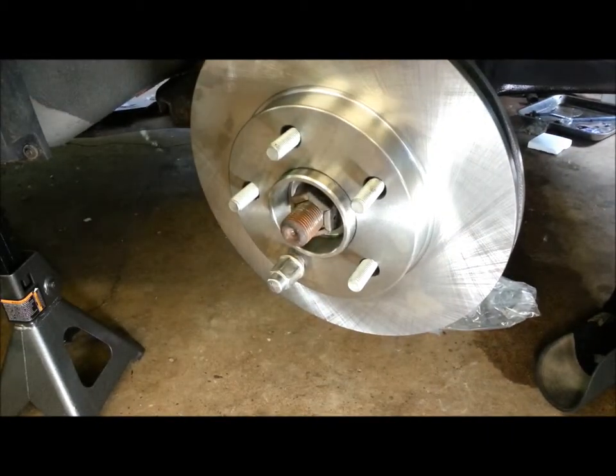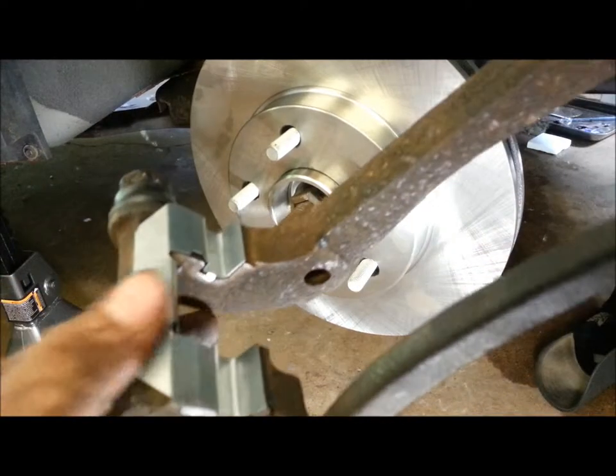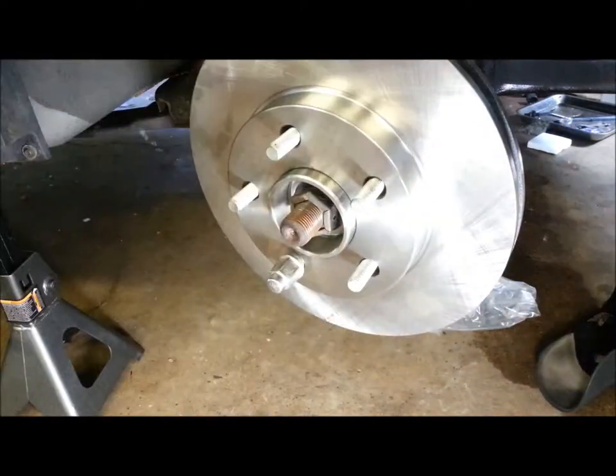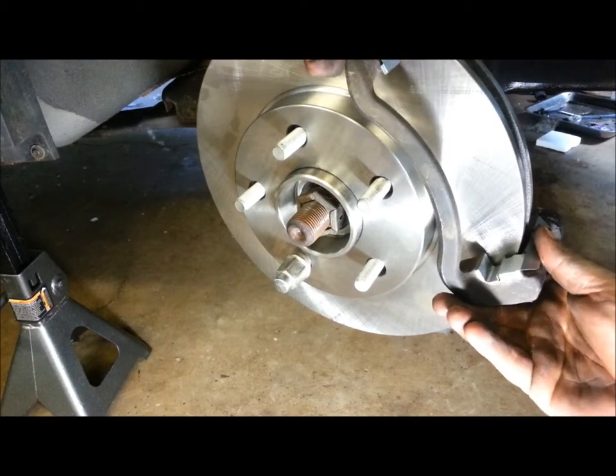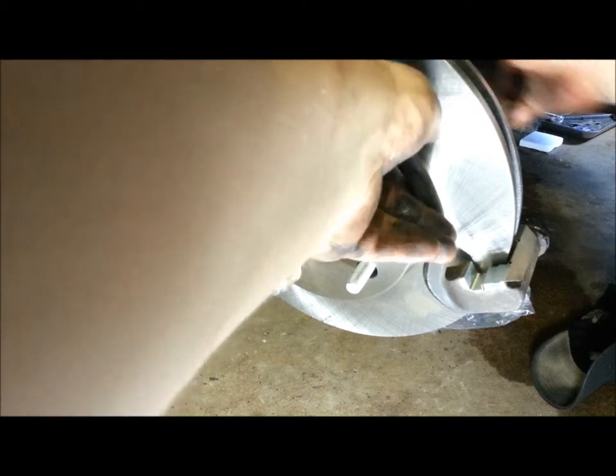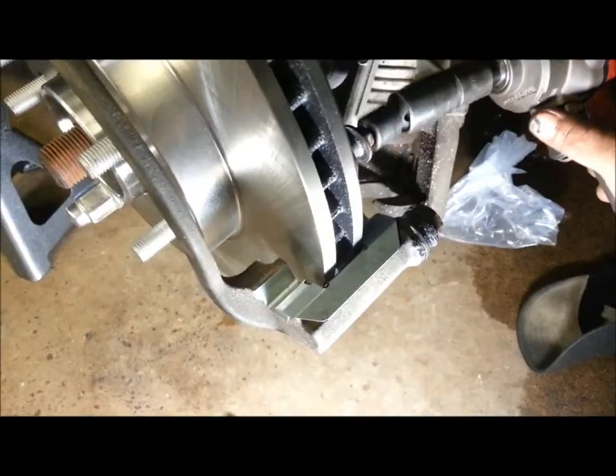Now we're going to take our nice new caliper mount with new parts and lubed slides and put it into place. Put it into place, then put the bolts back in.